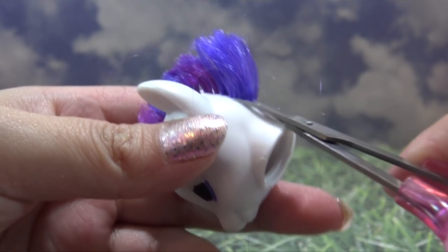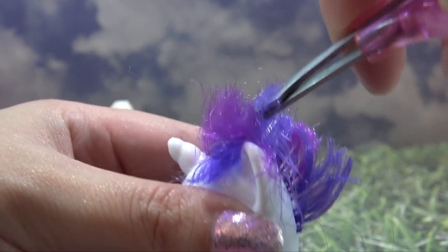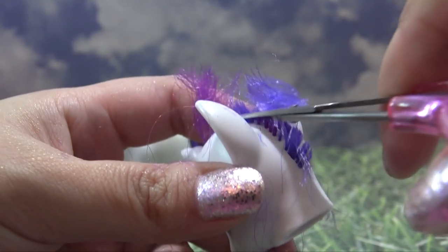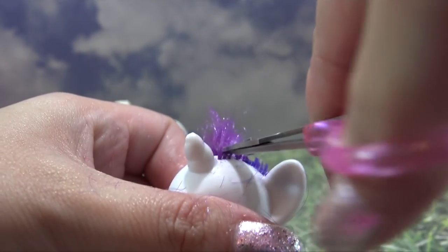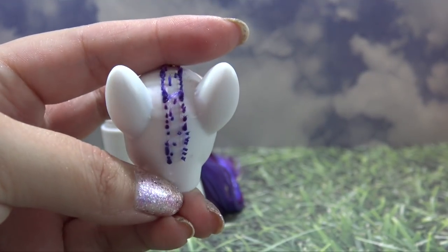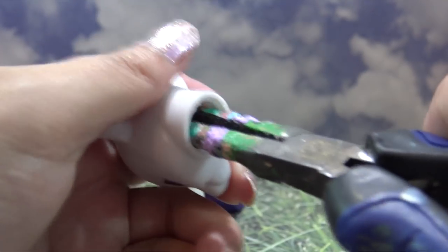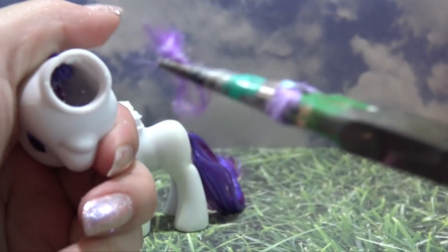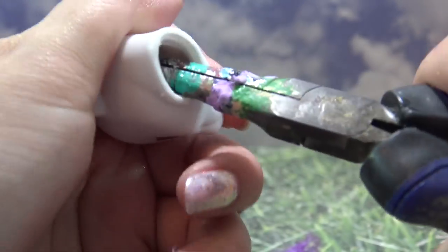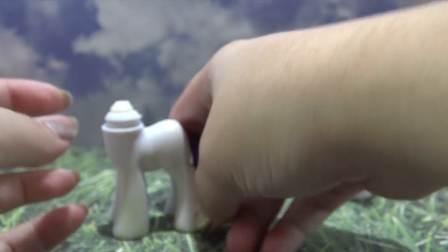I'm taking my large scissors to cut off the bulk of the hair, then using my tiny nail scissors to cut it all the way down to the scalp. Remember, the shorter you cut the hair, the easier it will be to pull the roots out from the inside. You can see all those hair roots and glue in there, so I'm going to reach in with my pliers and pull all of those clumps out until the pony is completely bald.